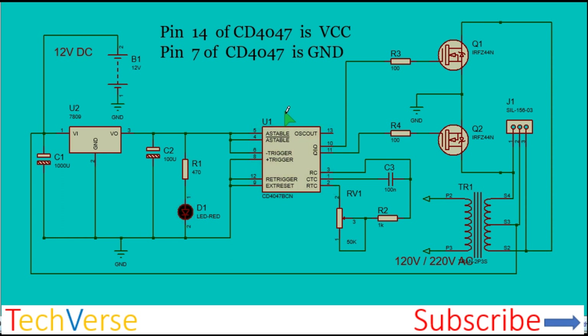This is the IC for the project. The CD4047 is a very common astable multivibrator IC which generates two signals that are in opposition. The connections are shown here.